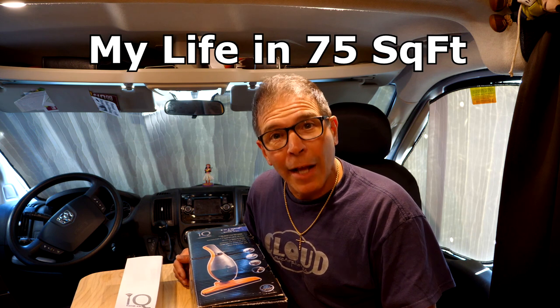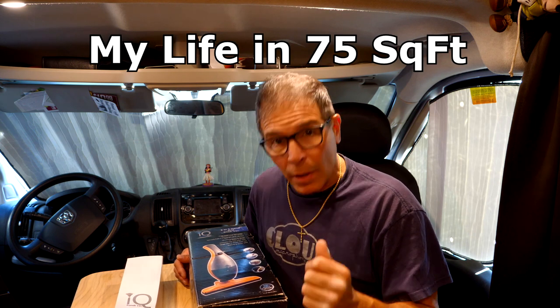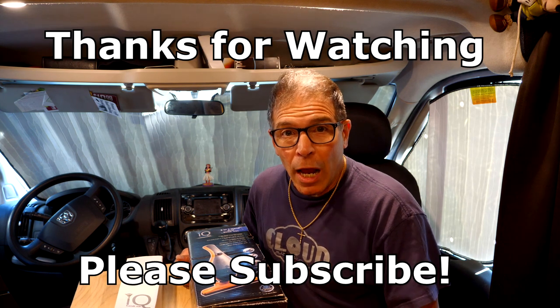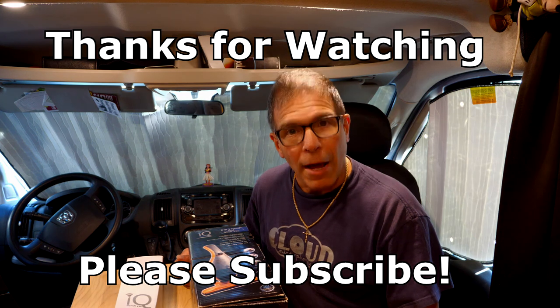I really hope this helps some of you. If you like this video, I encourage you to give it a thumbs up. If you haven't subscribed to my channel, please subscribe and click the bell so you'll be notified of my next videos. Until next time, have a happy.